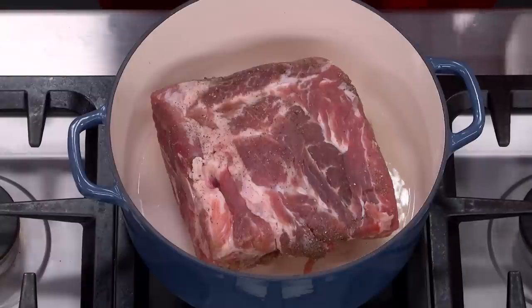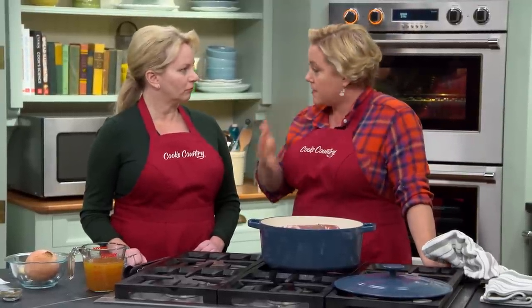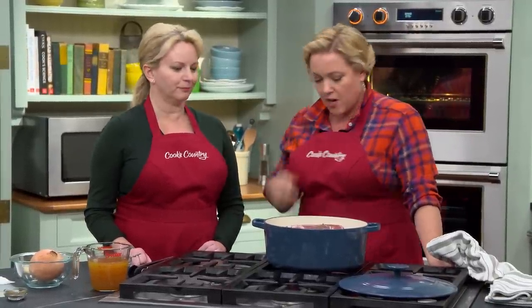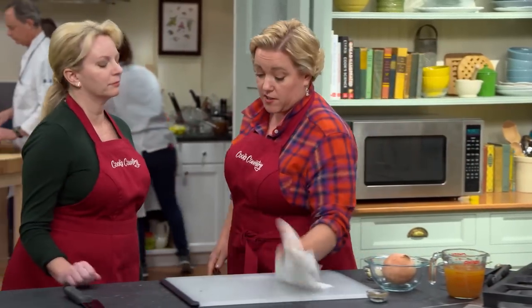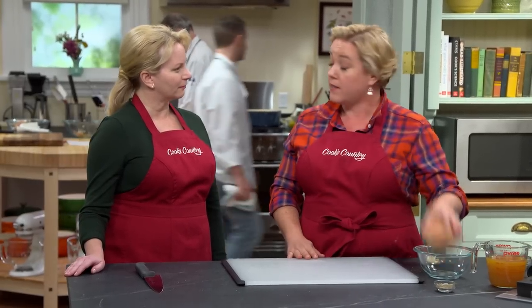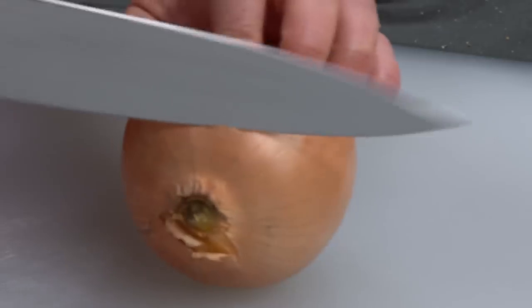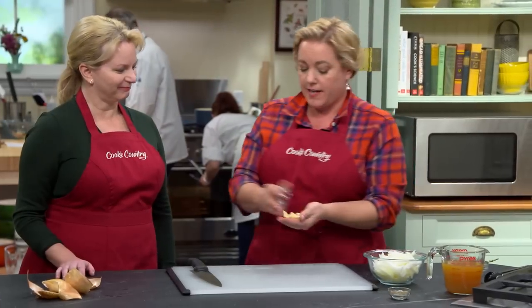There are three tablespoons of vegetable oil in this pot, heated over medium-high heat. We want to sear this on all sides — about three minutes a side, six sides, a little less than 20 minutes total. While this guy is searing, we'll prep just a few ingredients to help flavor the sauce. We're gonna do cider, which pairs nicely with pork. To bring that cider over to the savory side, we'll add some basic aromatics like a big yellow onion, sliced into thin slices.